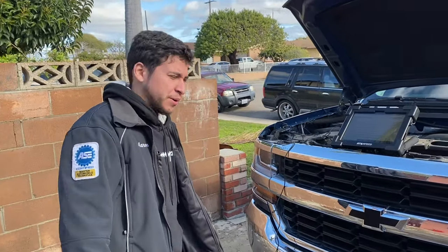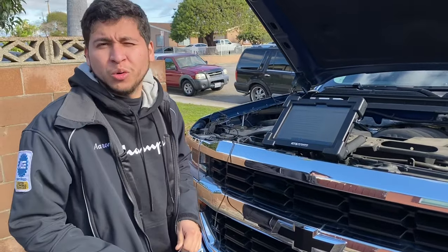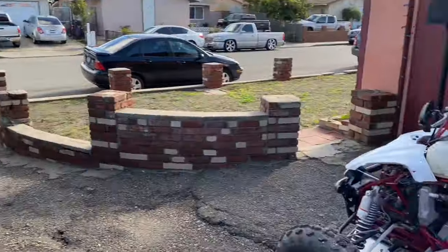Hey guys, it's Aaron. Today I got my buddy recording me. So what we're going to do is we've got a code U1510. This is my personal pickup truck — it's a Saturday — and I'm out here working on my cousin's bike.